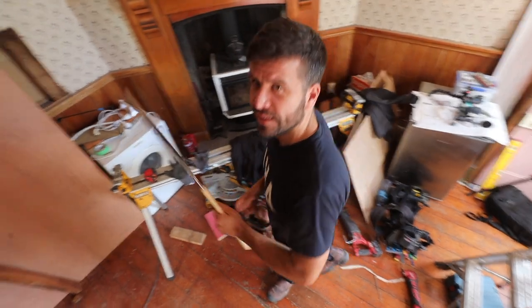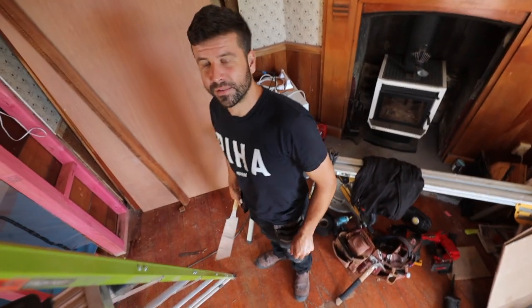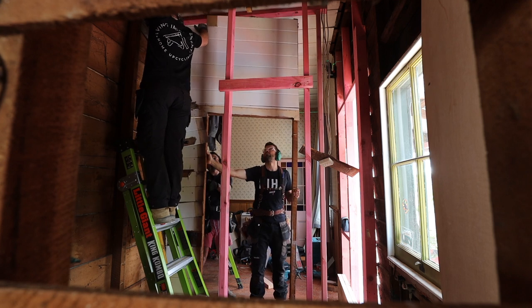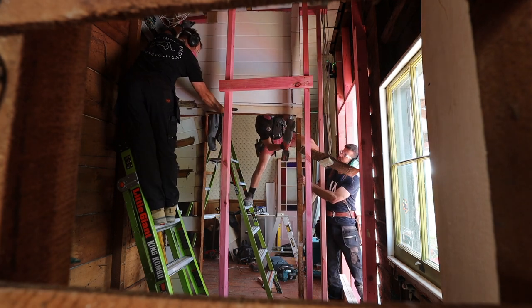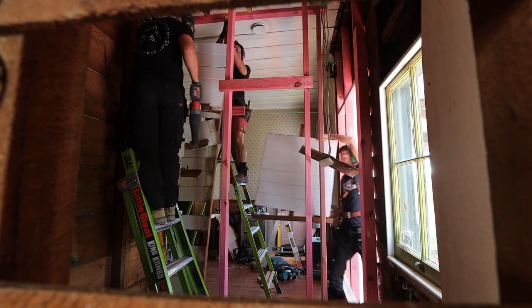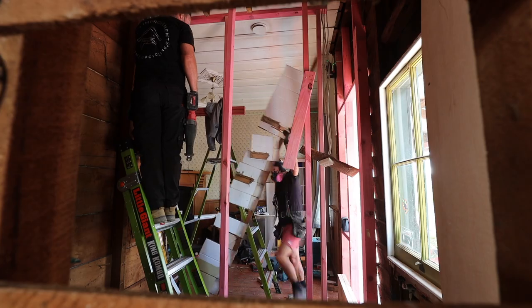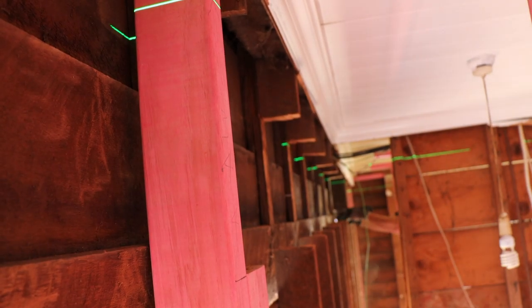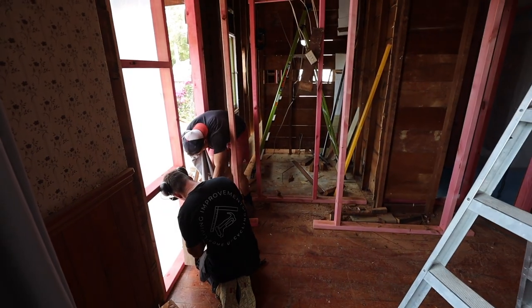Welcome back Scott — I was just outside cutting the grass. Guess what, it's the exciting moment where the beam goes up.